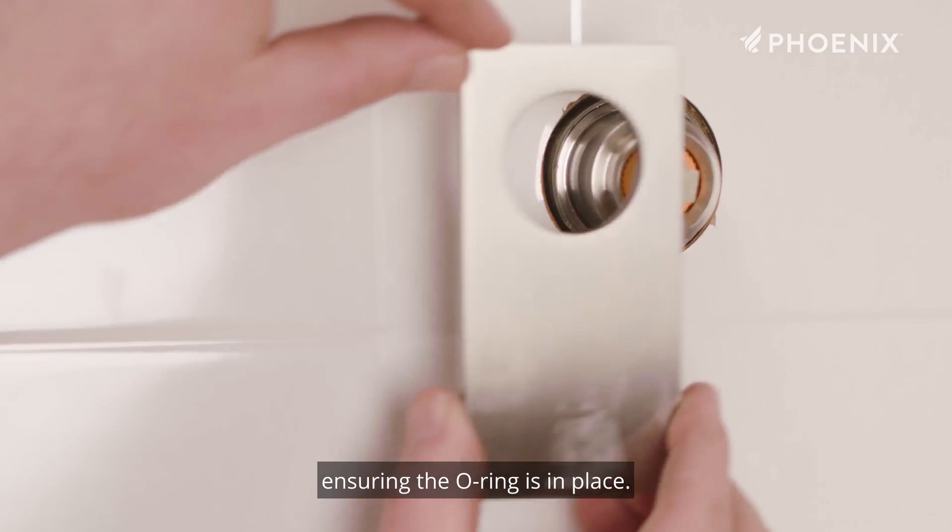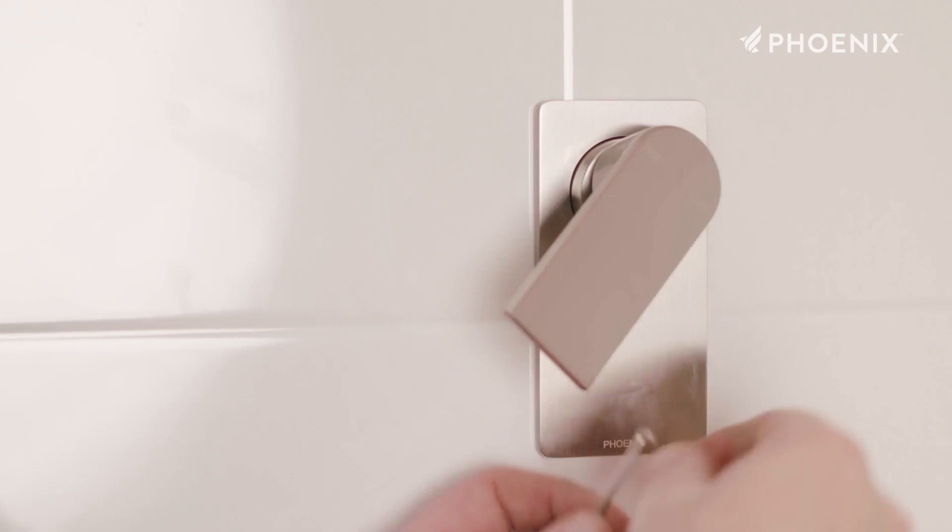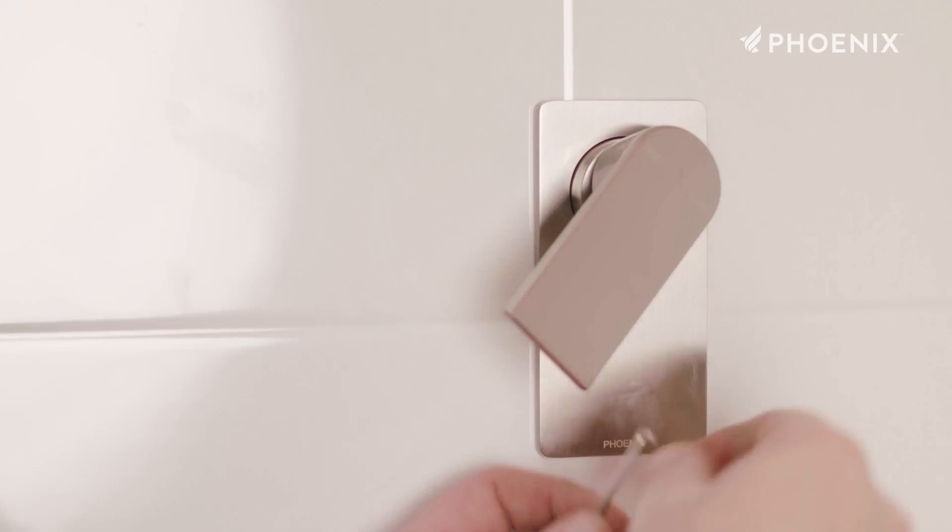Then gently push the dress plate over the cartridge sleeve. Push on the handle and fasten the grub screws firmly. Finally attach the screw cap. This completes the installation of the SwitchMix shower wall mixer.